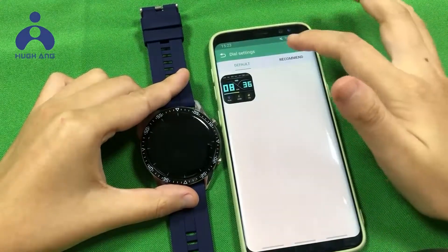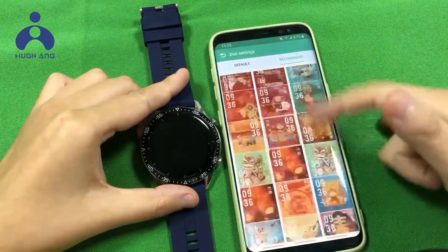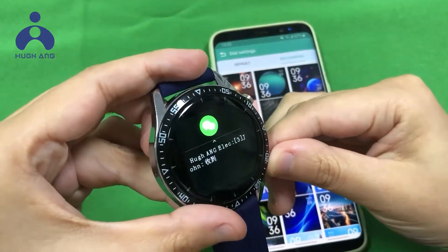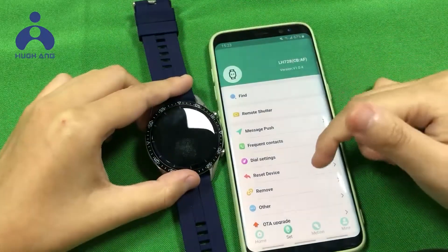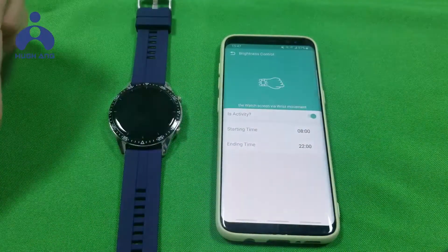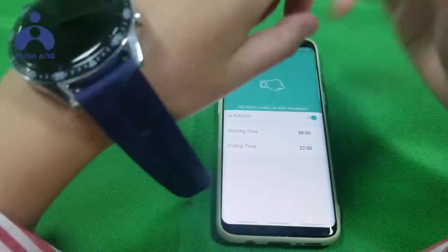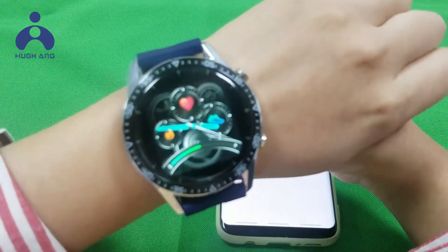In Dial settings there are many watch faces for your choice and to change. You can also set the watch to receive the phone's messages. Click Brightness control and turn it on. After turning on, when you raise your wrist, the watch display will turn on.